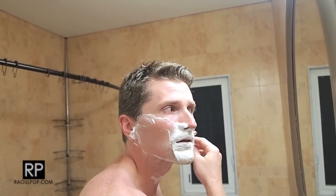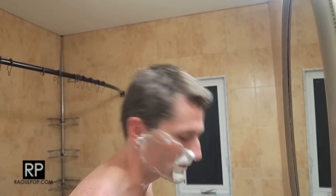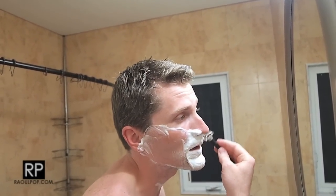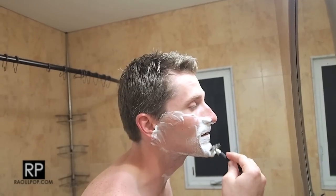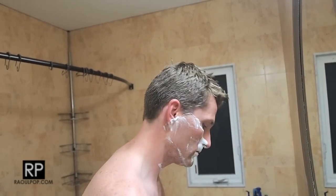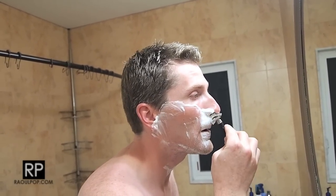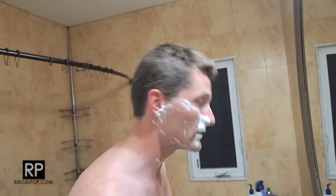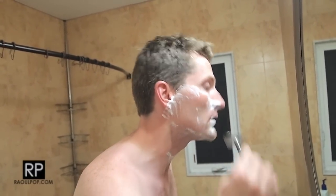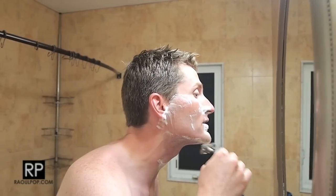Some people think that shaving with a safety razor takes too long, but it takes me about five to ten minutes — sometimes longer to brush my teeth. I do have to be extra careful because this is a new blade, and with a new blade you will cut yourself if you're not careful, because it is very sharp. It breaks in after a shave or two.